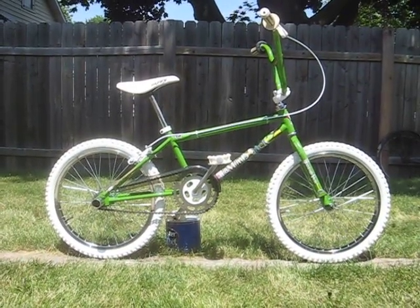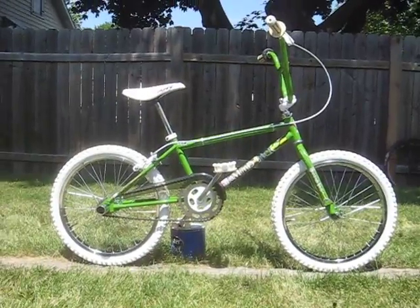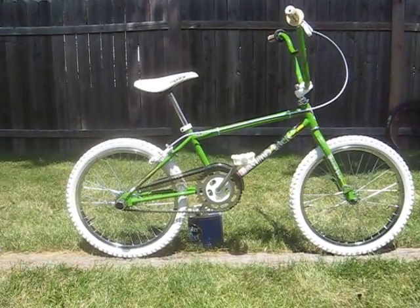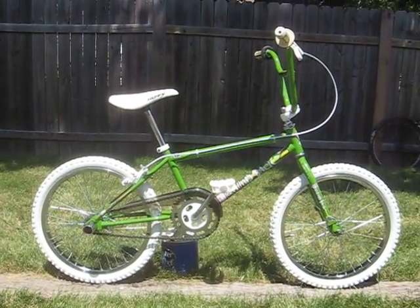I'm back with the after video for my 1987 Diamondback Coolstreak. It had just an excellent turnaround on this bike — it turned out even better than I could have expected.